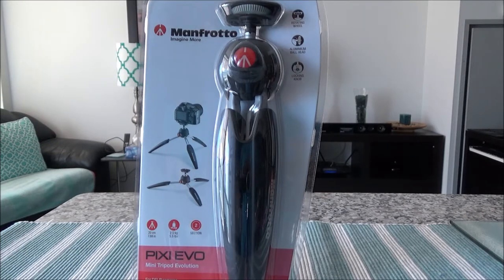Hello everyone, this is Ahmed Dhan of AhmedDhan.com. Today I'll have another episode of unboxing video and I'll be opening the Manfrotto Pixie Evo 2 mini tripod. I'm expecting this video to be about 8 to 10 minutes long.